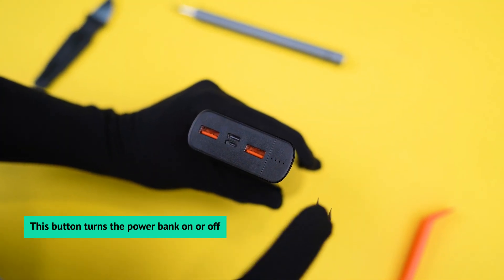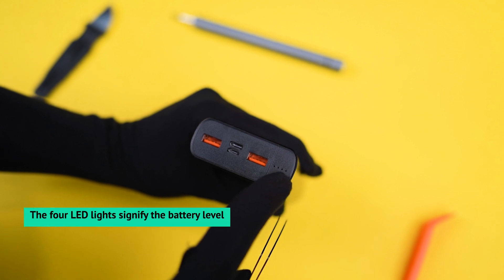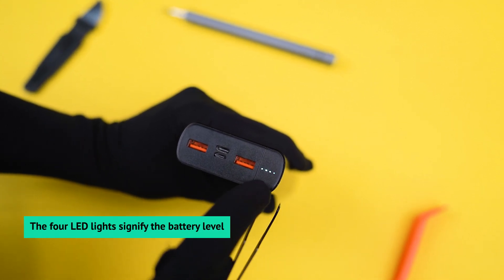This button turns the power bank on or off. The 4 LED lights signify the battery level.